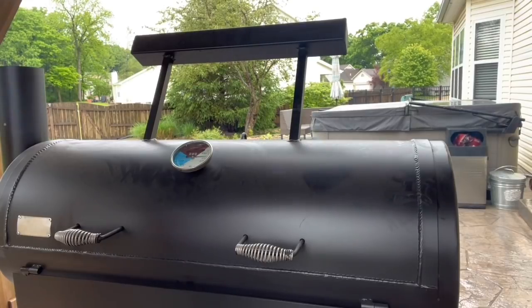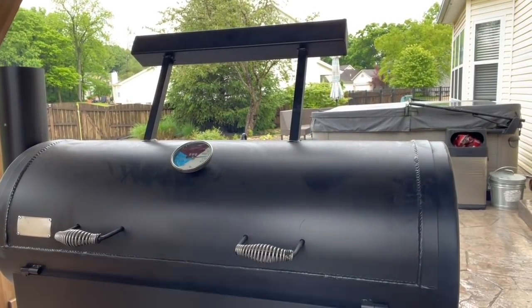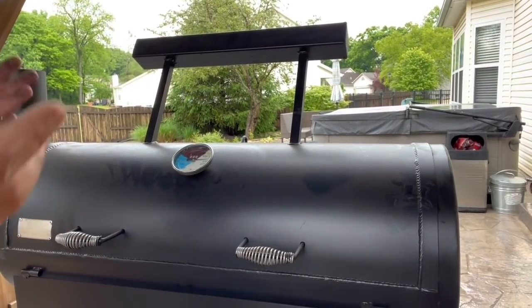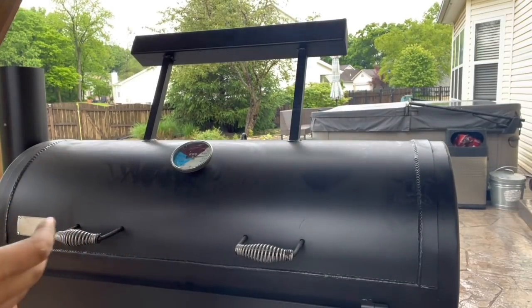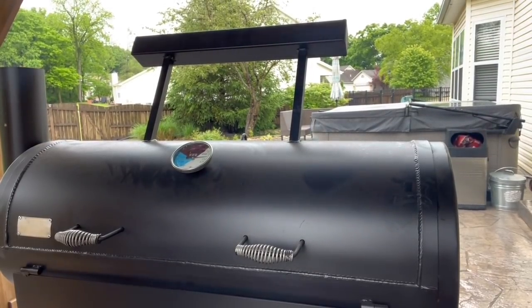I'm going to let this go for about 30 minutes, shut the intake, make some adjustments, and get her dialed down. I want to roll these ribs at around 275, throw some smoke at them, set up my bark, all that good stuff. I'm going to whip up a mop — on these ribs I like to use Snow's barbecue mop. It's awesome: onion, butter, a little mustard, apple cider vinegar, a little Worcestershire. It's a really good mop, adds great flavor especially on salt and pepper ribs. I'll wait for the temp to dip slightly, then wrangle this thing in and get some meat on it.